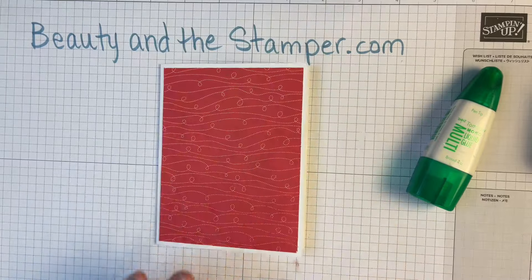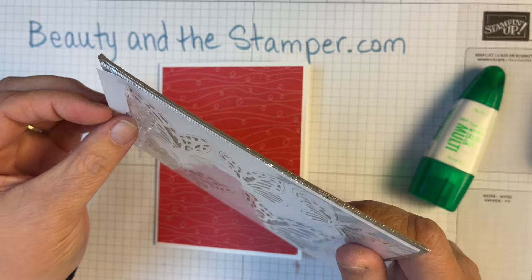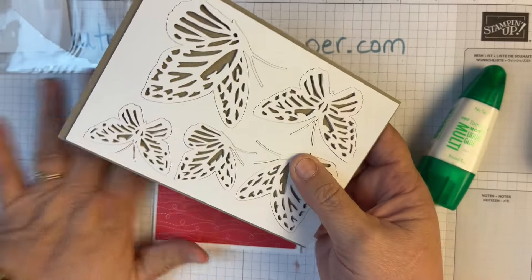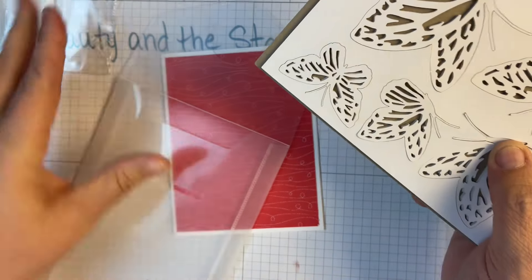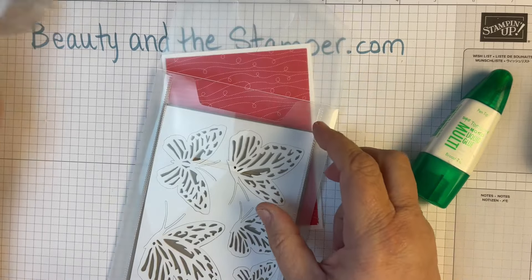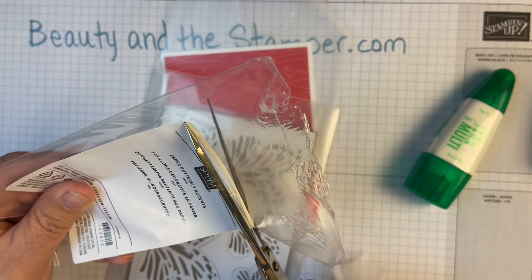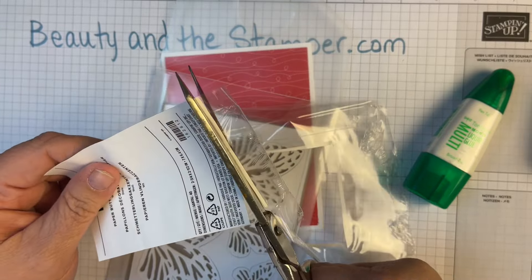Now we're going to take out our little butterflies — let me show you a trick. It's hard to take them out one at a time, so what I do is cut those little guys right out of the packaging. I store my dies in the container with the stamps, so I have extra die holders, and these fit perfectly in there. I cut on the paper because it's easier to cut than trying to cut plastic.